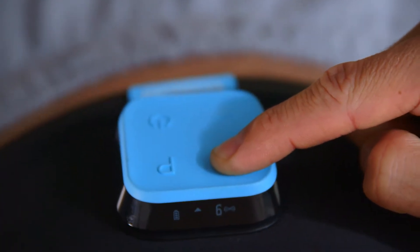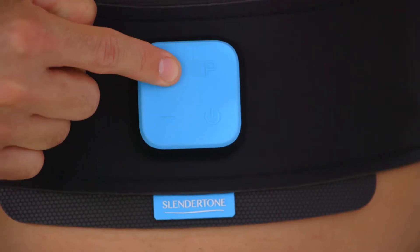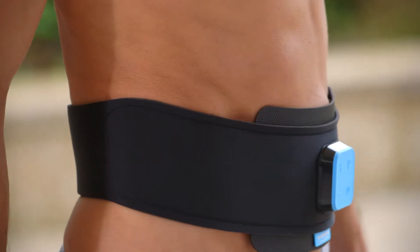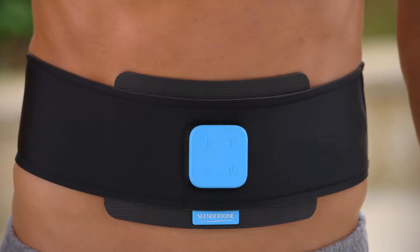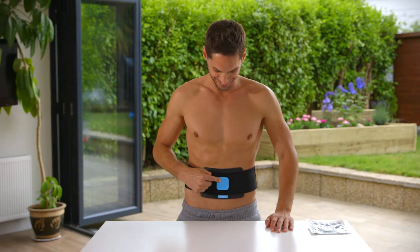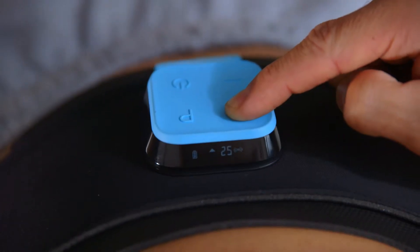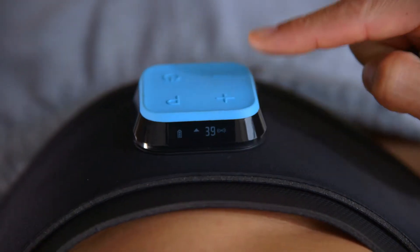The program starts when you begin pressing the plus intensity button on the controller. Begin with the intensity at a level that is comfortable for you initially — for example, if this is your first toning session, you might start at an intensity of 20. When a contraction starts, it will hold for a couple of seconds, dissipate smoothly, pause, and then start again. Once you become used to this, you'll be able to increase the intensity. Find an intensity that is challenging but comfortable, and as your muscles get stronger, increase the intensity with each session.